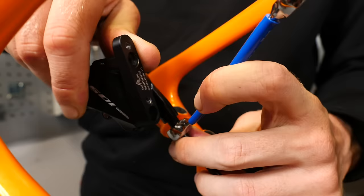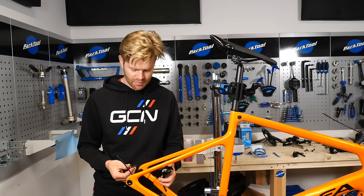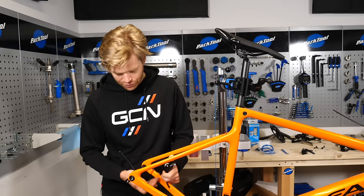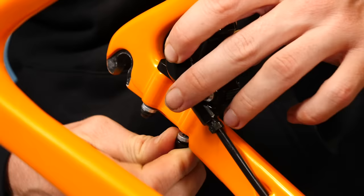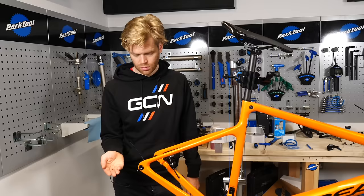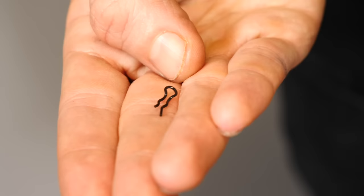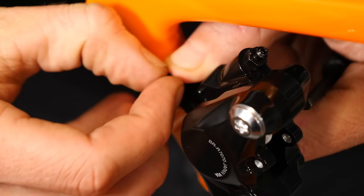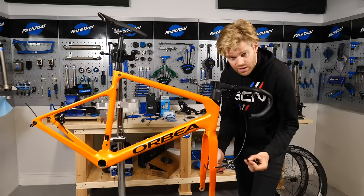Next, we're going to bolt the calipers to the frame. There is a standard length Shimano bolt that comes with calipers. However, some frames do have a slightly different design, in which case they usually supply special length bolts if required. With the caliper now secured onto the frame, you can install the little safety fixing pin onto the rear bolt. Simply repeat for the front brake as well.